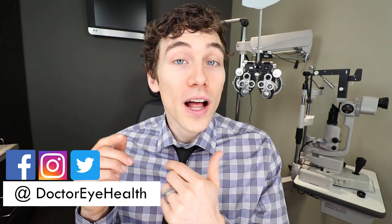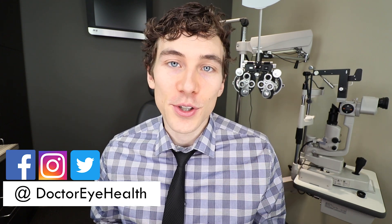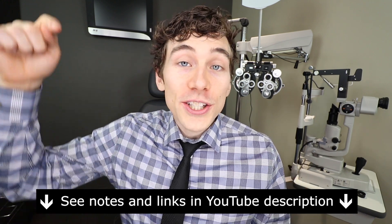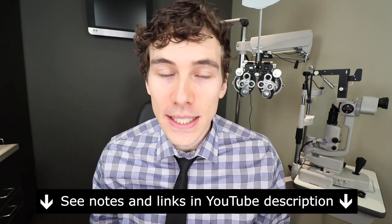Hey everybody, welcome to Dr. Eye Health. I am Dr. Joseph Allen and I'm here to help you learn all about the eyes, vision, and vision products. If you're new here to the channel, consider subscribing. Also at any point throughout the video check out the show notes and links below for further information. Also note that this video is part of a complete video series on glaucoma, and to find that playlist I've included a link down in the description below.